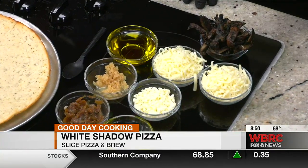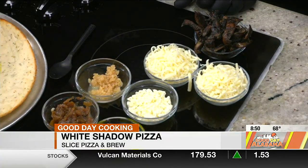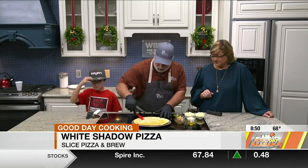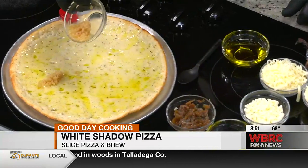All right, so you get all that fixed and let's build it. We use olive oil to start with. I've got a little brush — again, because there's no sauce, no red sauce. Just olive oil. Not even any white sauce — no sauce at all. That's the base.